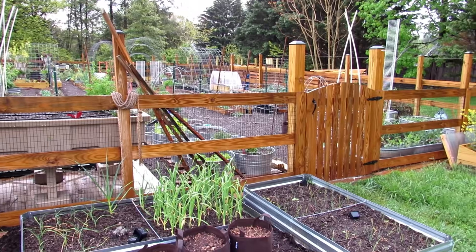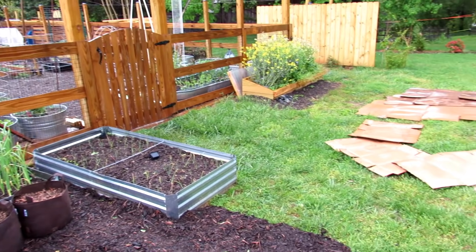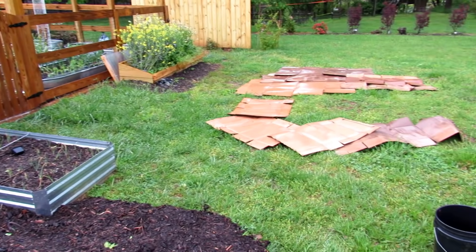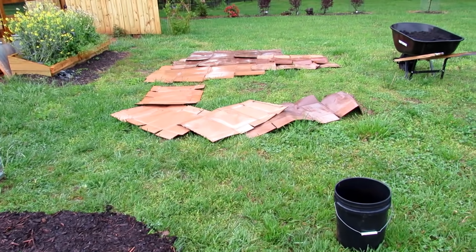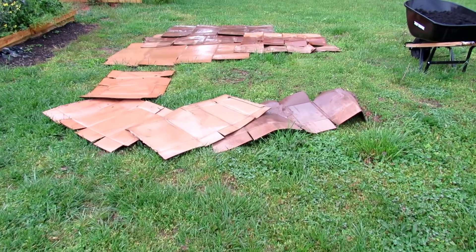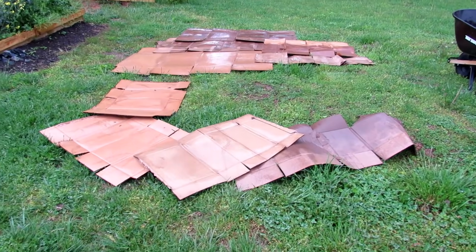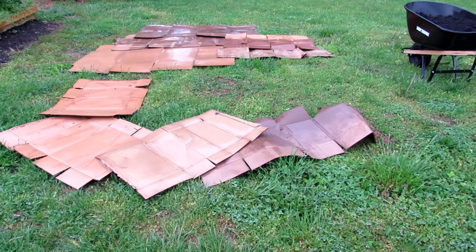Welcome to the Rusted Garden Homestead. Today's video — and a rainy day is a perfect time to do it — is all about setting up a no-dig garden. I'm going to show you how to put the cardboard down. If it's a little bit wet or a lot wet, that's best, because on a windy day when it's dry it's going to blow everywhere. If it's a windy day you want two people helping and you'll want to weight the cardboard down.